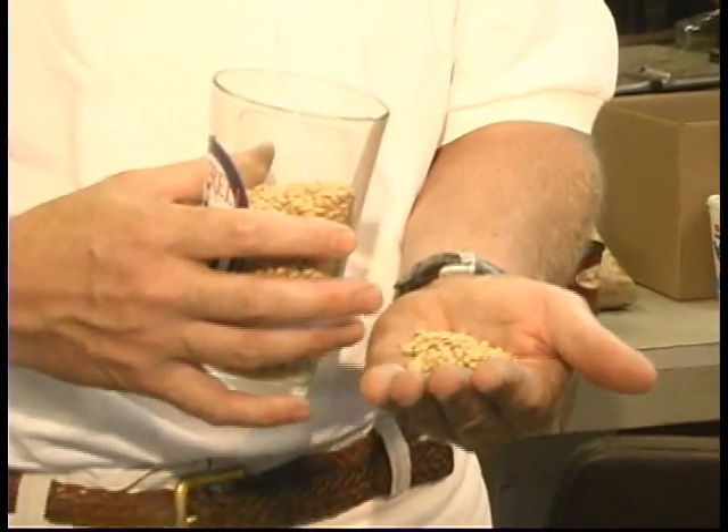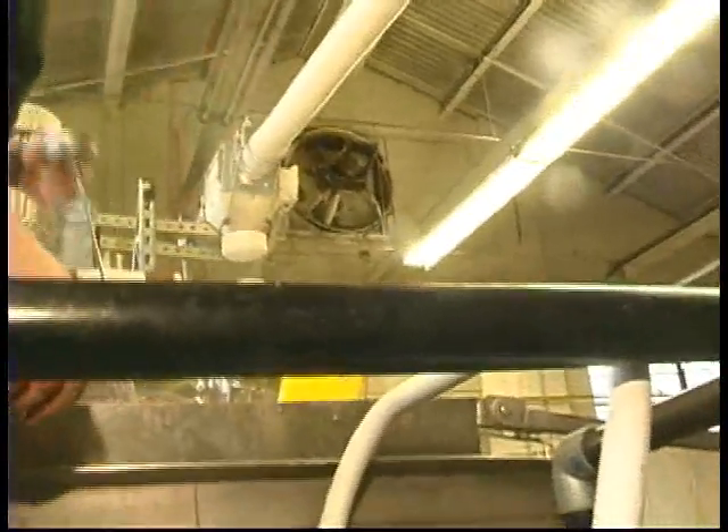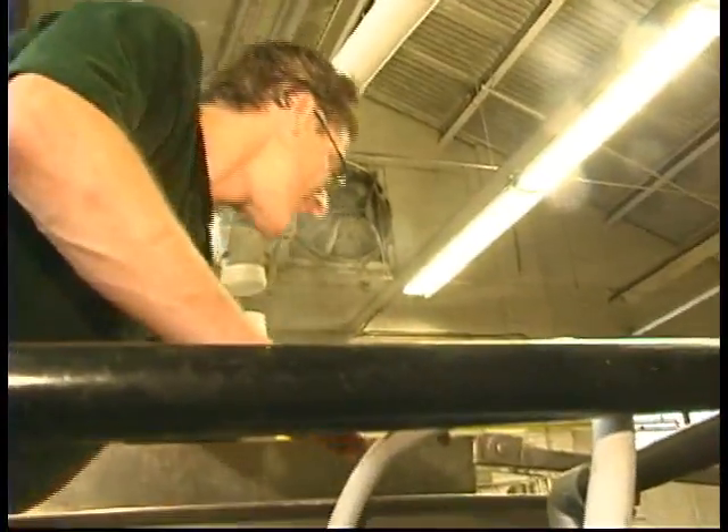We start with malted barley. Malted barley is crushed and mixed with hot water. It's then separated from the grain — we've extracted all the sugars out of that malt. We then move it into a tank and boil it for 90 minutes.